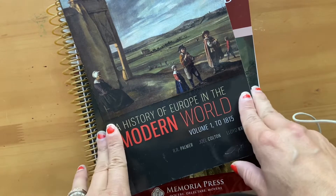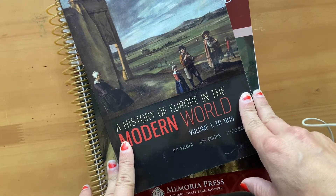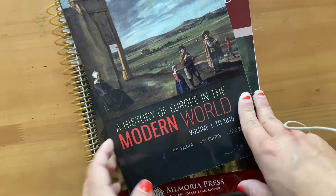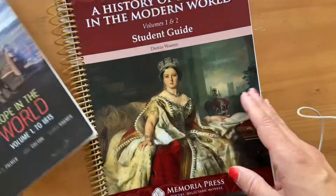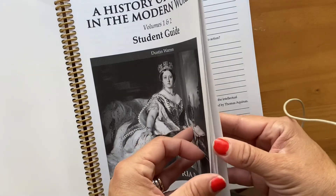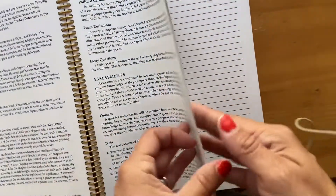The lesson plan I got condenses it into one year, but I'm not sure if we're going to do that or if we'll just take our time. I'm not sure if they have it in a two-year plan — I was trying to quickly find something, so I didn't do extensive diligence.